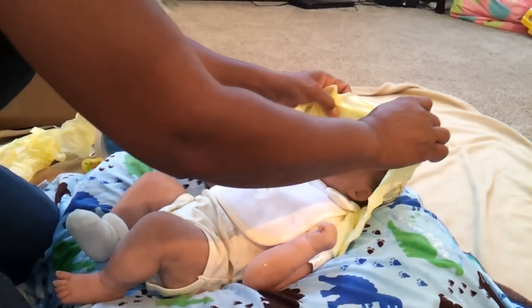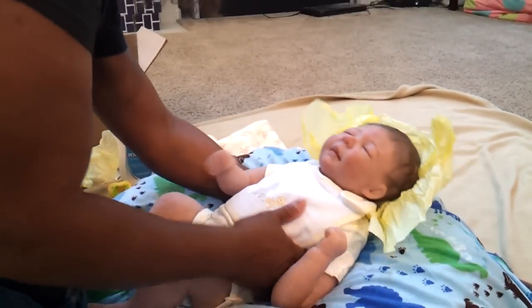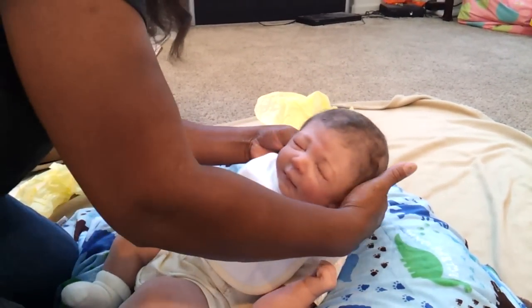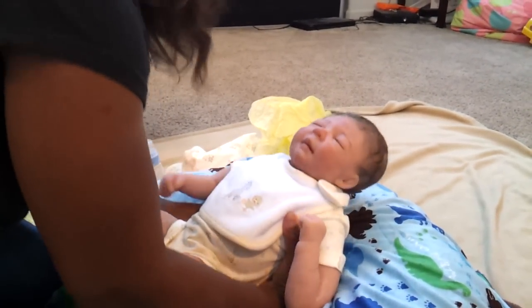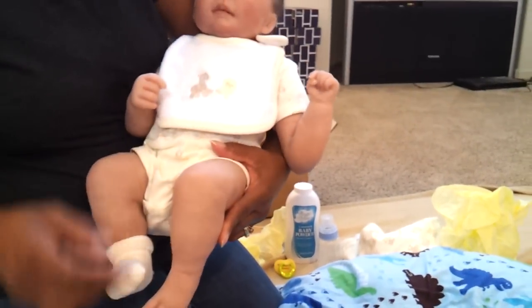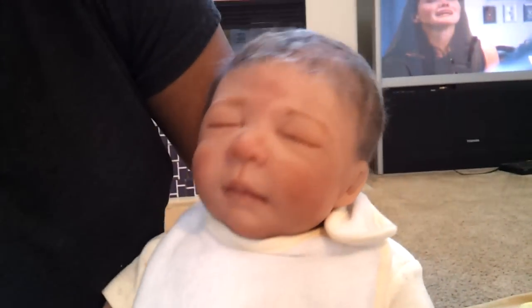Oh my, look at him — he's huge! He's got really soft hair. You kind of have to get some muscles to carry him around. Can you get a close-up of his face? He's got a lot of hair and his hair is so soft.